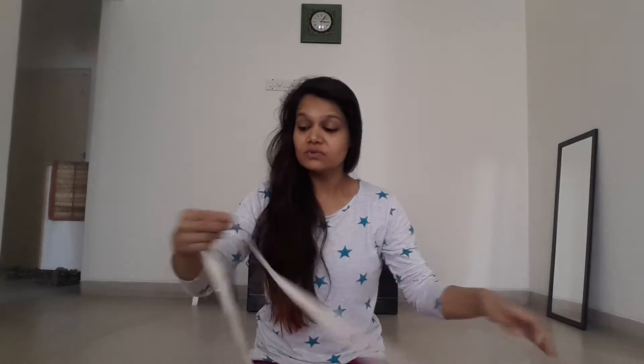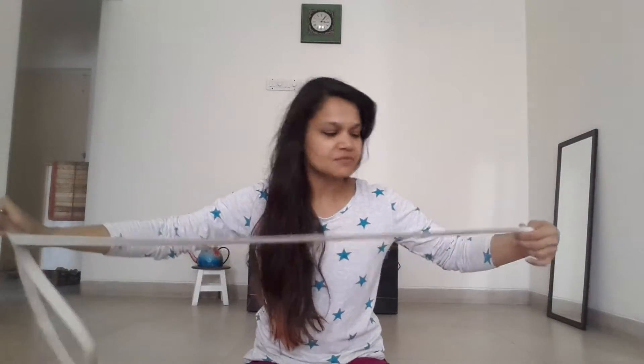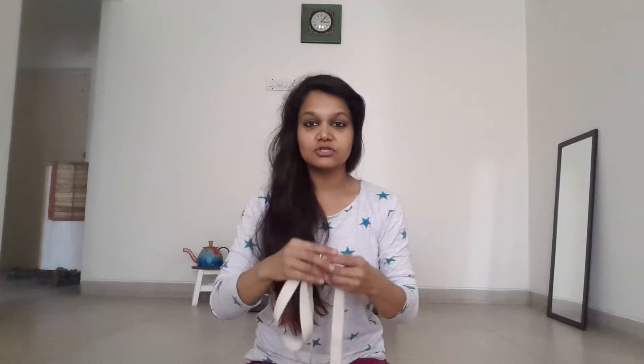Today I'm going to show you something that you can do. You don't have to have a yoga belt for this — you can even use a dupatta, a chuni, or just a scarf. You want to loop it, or in case you're using a piece of cloth or a scarf, tie it until it is a little bit more than the distance of your shoulders.